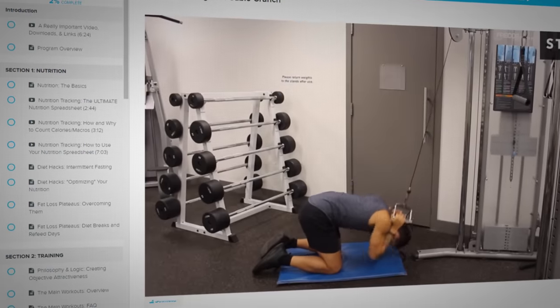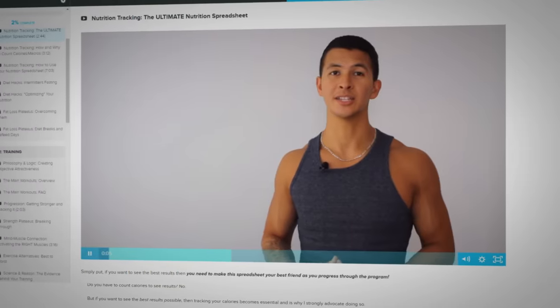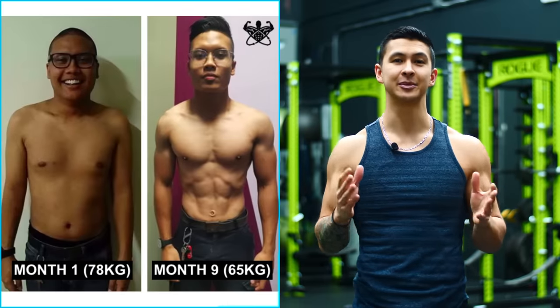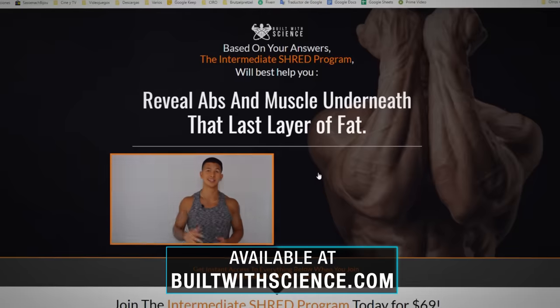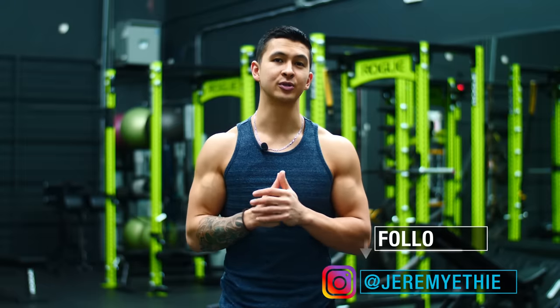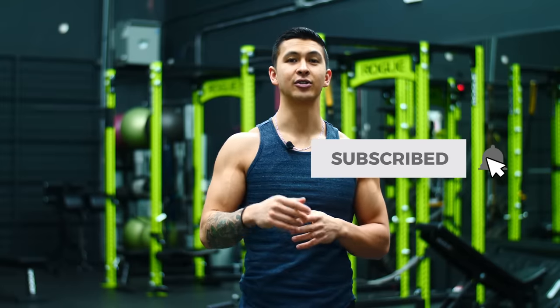For a step-by-step program that takes care of all the guesswork and shows you exactly how to train and what to eat week after week in order to lean down most effectively with science — just like several other members have done with their Built With Science programs — head over to builtwithscience.com to take the analysis quiz to discover which science-based program will be best for you and where your body is currently at. That's it for today — I hope you enjoyed this one. Please don't forget to show your support by giving the video a like, leaving a comment below as to what you'd like to see me cover next, subscribing to the channel, and turning on notifications. Thank you so much everyone, I really do appreciate it — I'll see you next time.